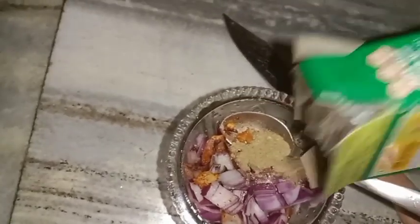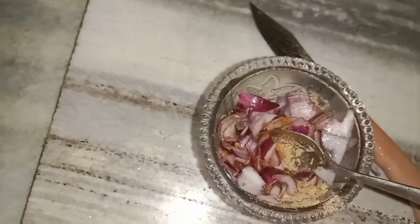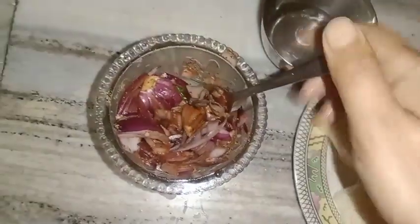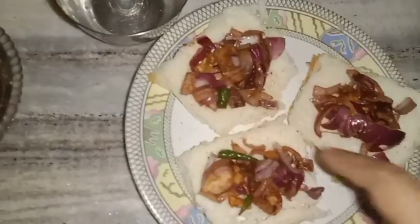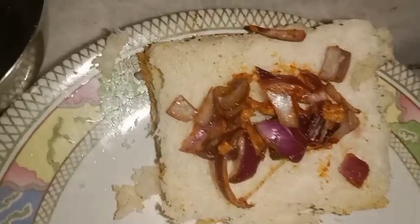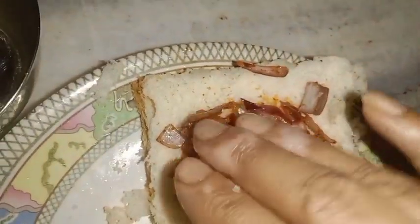I will add 4 mushrooms, then 1-2 more mushrooms. I will mix it. I will add the mushrooms to the mixture. We are going to fold it — we should fold it.